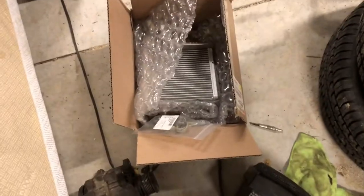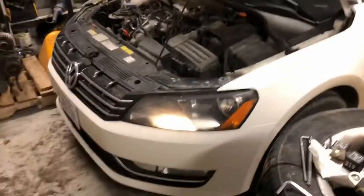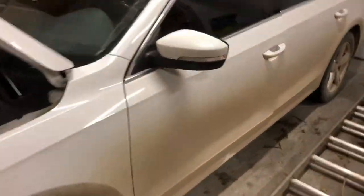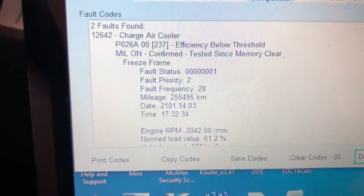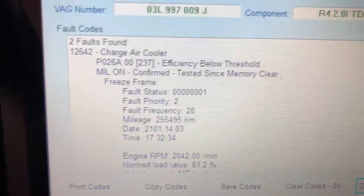So we've got a heater core we're doing, not in this video — that's a future video. But the main issue of this one: charge air cooler efficiency below threshold, P026A.